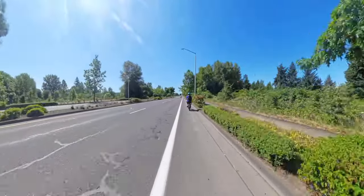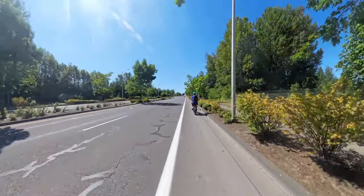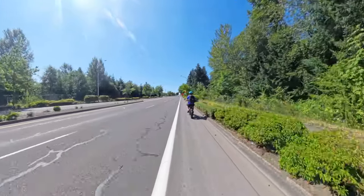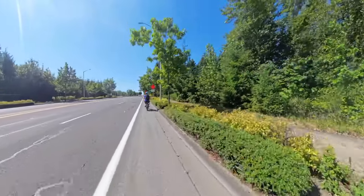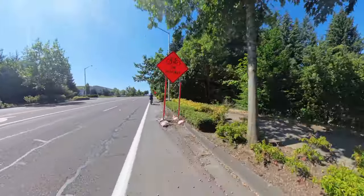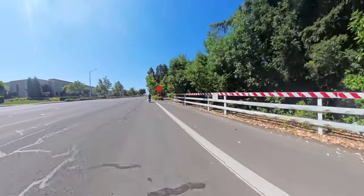Lots of rocks in the bike lane here, and I can hear them popping on my tires.